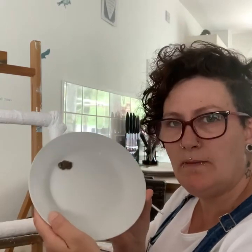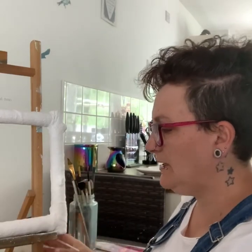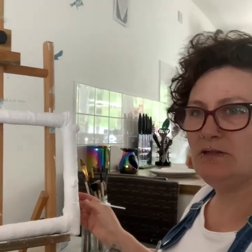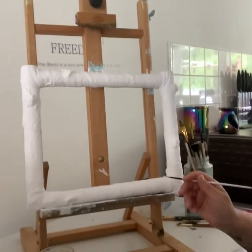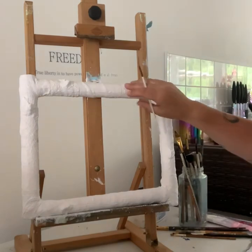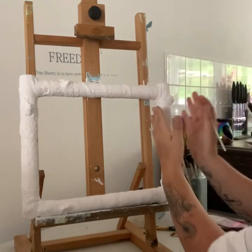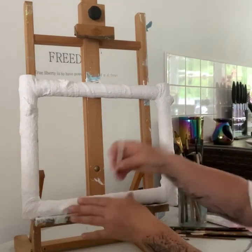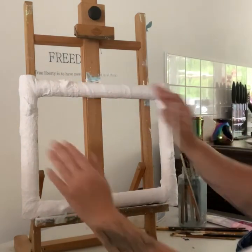I'm going to be using some raw umber paint, which is a dark brown, and I'm going to be picking out lines on the frame. I want it to look like a silver birch tree. When I'm doing the horizontal sections, I'm going to be working this way because I want the log to look like it's going across. Then when I'm doing the vertical, I'm going to be coming across like this, and on the bottom going up. We want these branches looking horizontal and these ones vertical — it just makes it more effective.